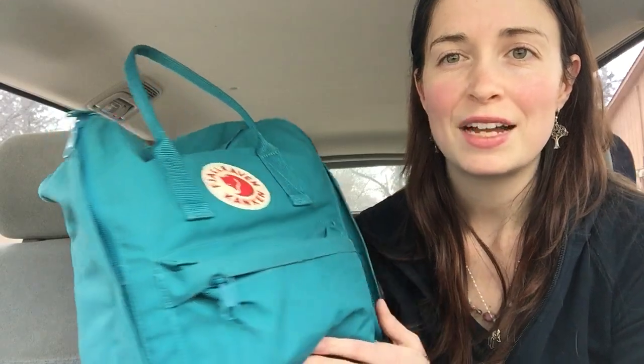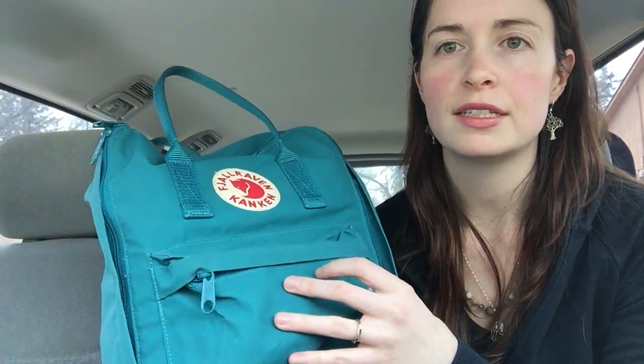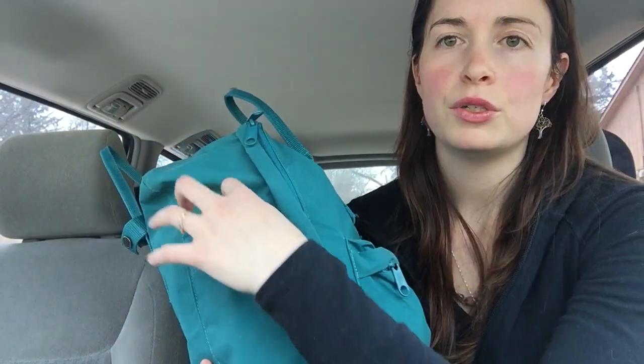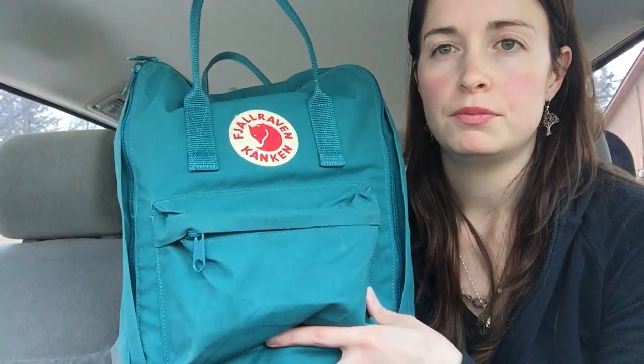The Fjallraven Kanken — I don't know if that's how you say it, but that's how I say it. It has one small pocket on the front that's zippered, and then two pockets on the side that don't really hold water bottles but I keep my phone in those, and then a large main pocket. It's very spacious but there is no internal organization.